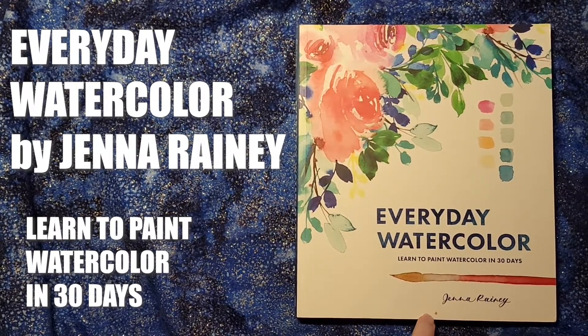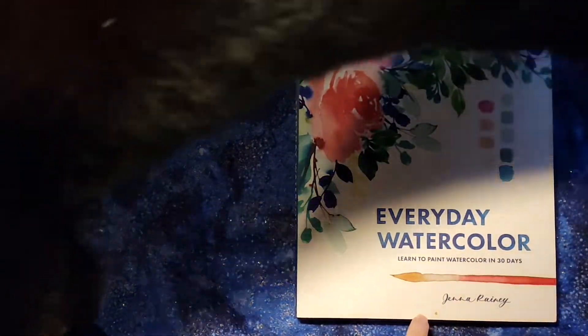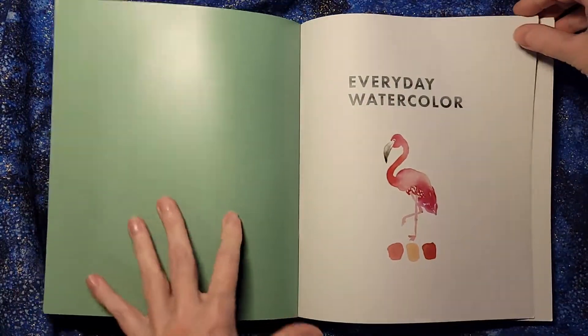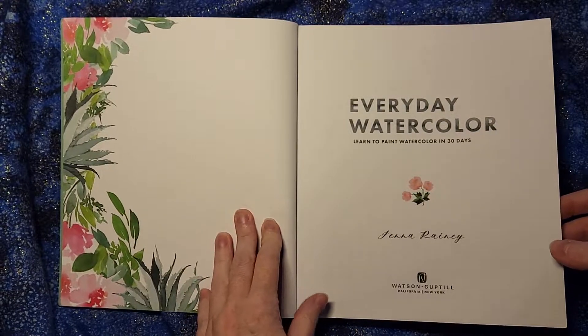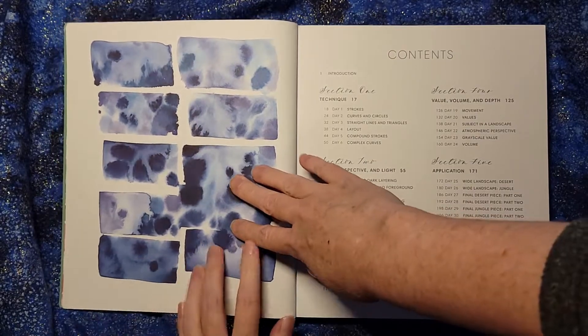Hello, this is 'Everyday Watercolor: Learn to Paint Watercolor in 30 Days' by Jenna Rainey — and as usual my cat has decided to join, though we'll see if they make it through. Where some books are a set of inspirations or ideas, in this case it's a step-by-step program over 30 days.